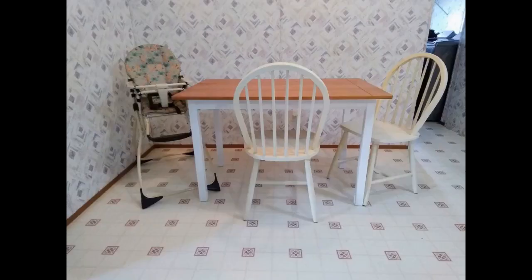So easy to assemble — I did it myself in 20 minutes and that includes unpacking the box and clean up. Note on my picture, I stained the top so it is not the true color. Arrived next day, super fast prime delivery. Table was brought in the house, unboxed, and assembled in 20 minutes.